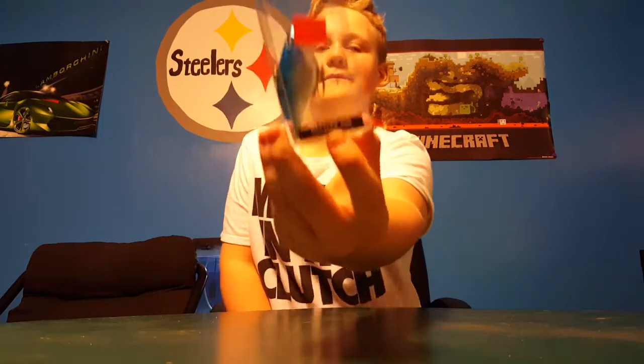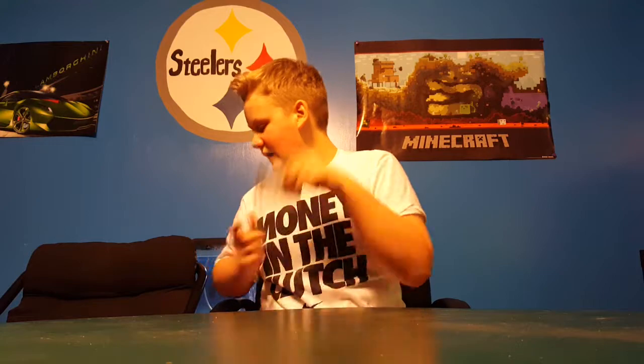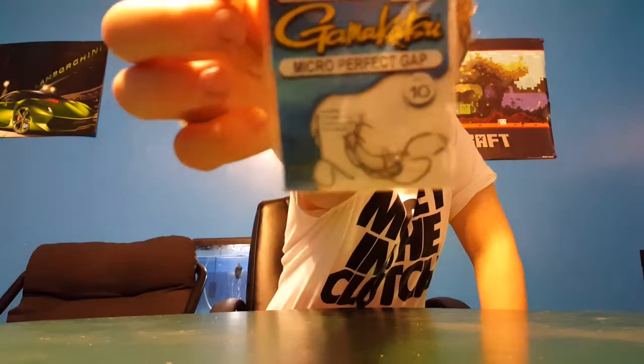So yeah, it's the Rattler 100 right there. Next, I don't know, I'm just going through random stuff — the Gamakatsu Micro Perfect size 4 wide gap hooks. I love Gamakatsu just because they're a good brand.